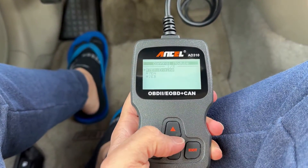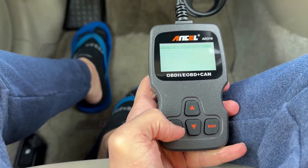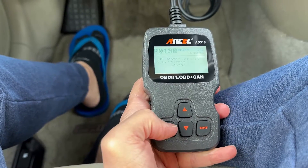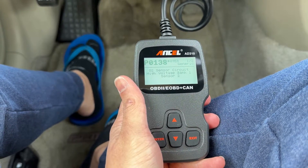It's reading codes. It says one code found. Read codes — pending codes. So P0138: O2 sensor circuit, high voltage, bank one, sensor two.